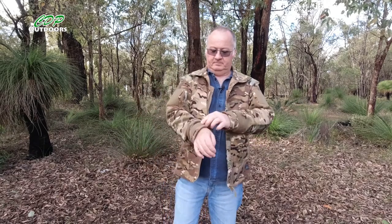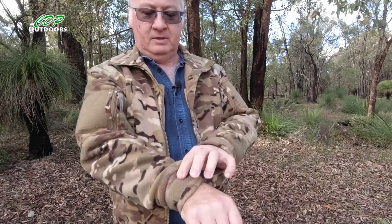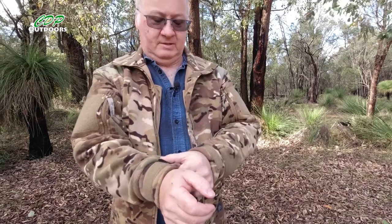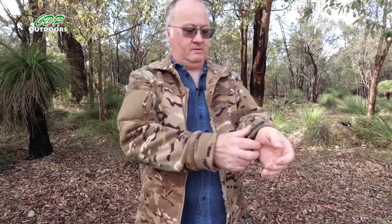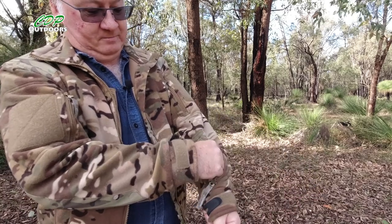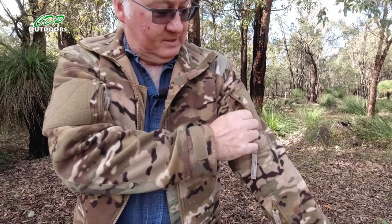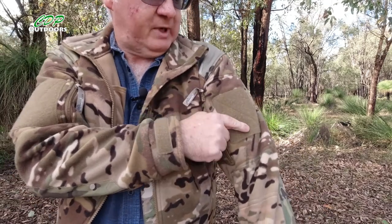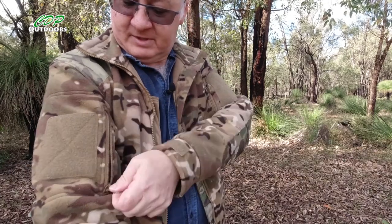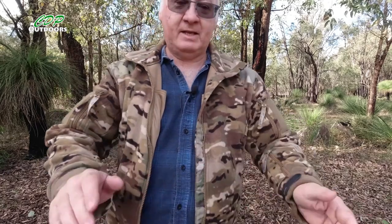Let me show you this. We've got the Velcro hook-and-loop cuffs for adjusting — very handy. There's a pocket here on the left arm, another one higher up. You've got your morale patch, your hook-and-loop on either arm, and another pocket here. So there's all your bits for easy access.